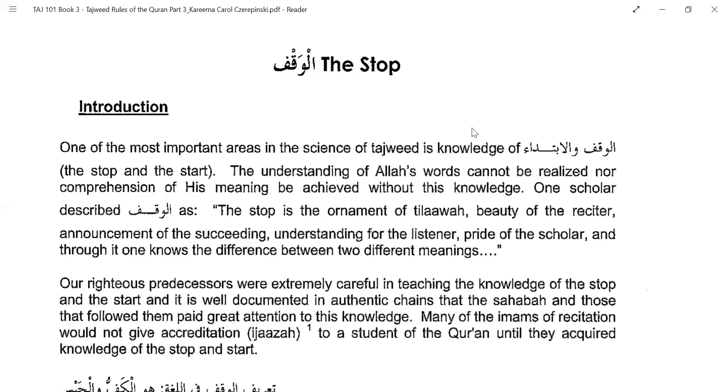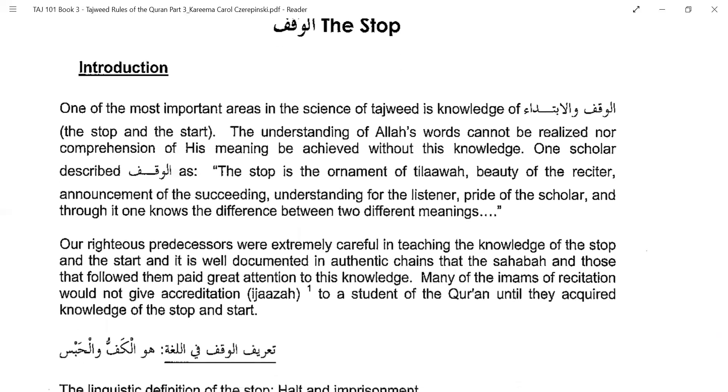The understanding of Allah's words cannot be realized nor comprehension of His meaning be achieved without this knowledge. One scholar described Al-Waqf as: the stop is the ornament of Tilawah, beauty of the reciter, announcement of the succeeding, understanding for the listener, pride of the scholar, and through it one knows the difference between two different meanings. Stop is not only a stop — there are many things within the stop itself.